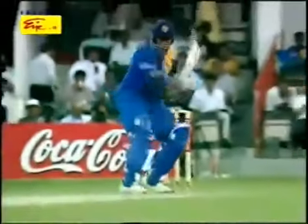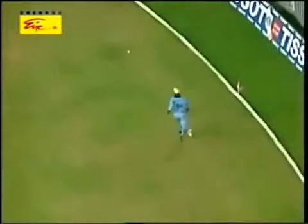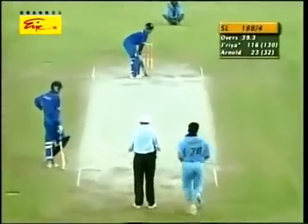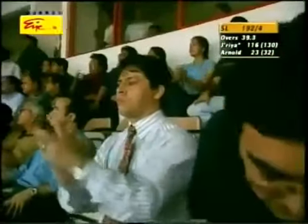Just a fraction shorter than the previous delivery, and with him knowing that they're not going to be pitching the ball up to him, he was ready for that. He did well in front of square. He's gone again, and this one's a max. Two on the truck — four, six.